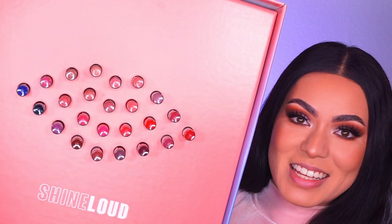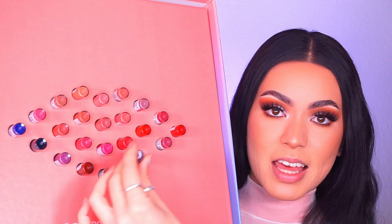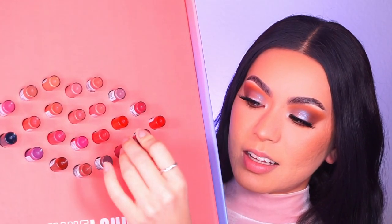Now for the moment you've all been waiting for — the infamous and viral Shine Loud Liquid Lipsticks by NYX Cosmetics. This is the PR box they sent me — part of it. These lipsticks retail for $11.50 in the U.S. and there are 24 shades, which I think is a really good range. They go all the way from a peachy nude to a dark teal and blue. So whatever your preference is, you're definitely going to find a shade that fits you.